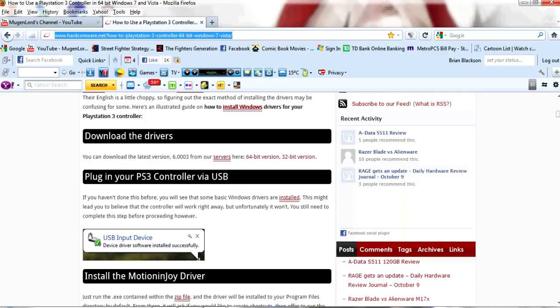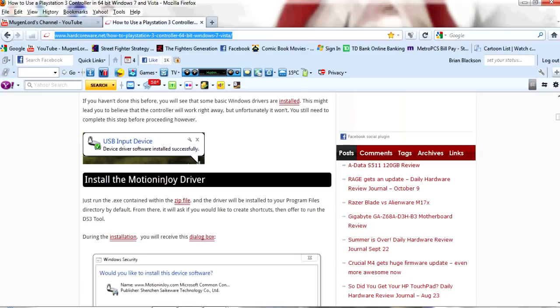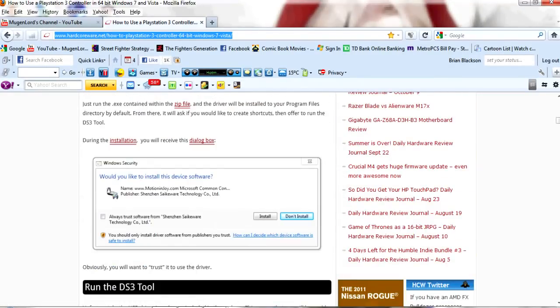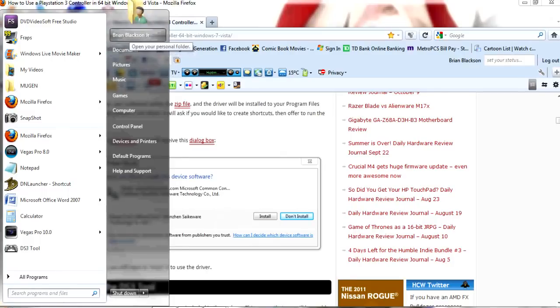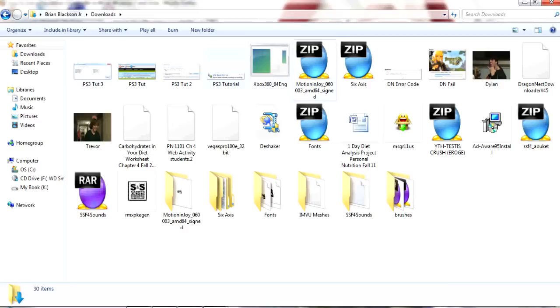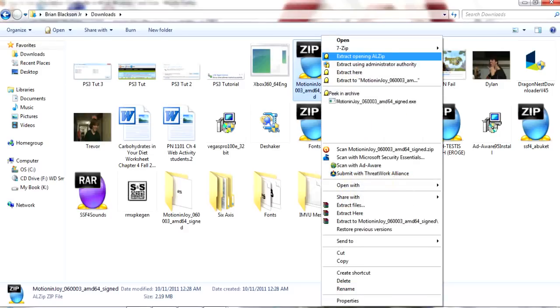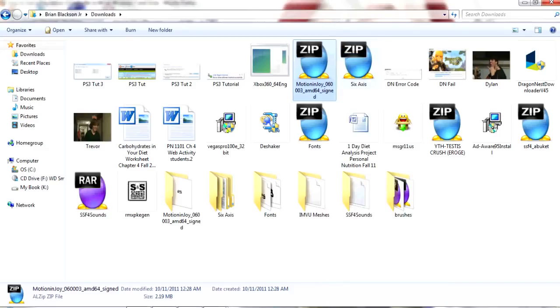The next step is to plug up your PS3 controller. Once the drivers are installed, you're going to have to download a zip file to run the whole program, which is called MotionJoy Drivers. Once you download it, you'll get a zip file. Go to where you downloaded it, right-click, and if you have WinZip or another program that unzips archives, just use that. I'm going to open it up with WinZip, hit OK, and it will extract it.